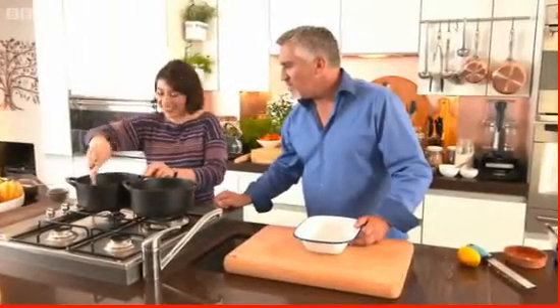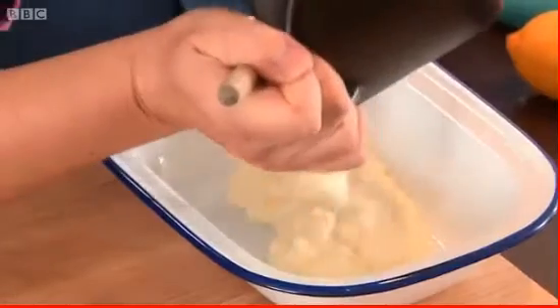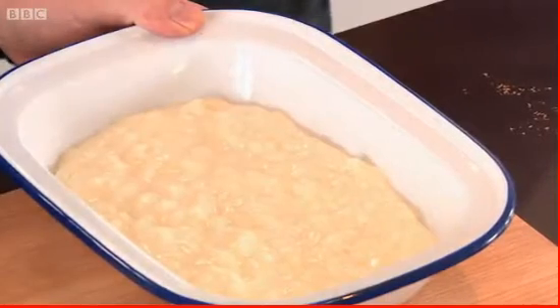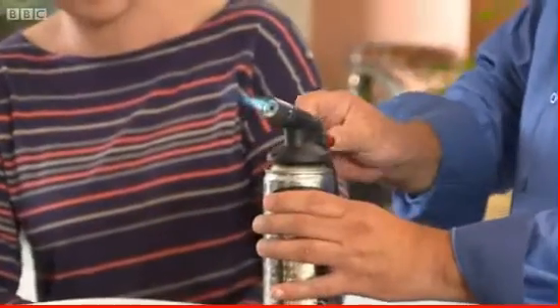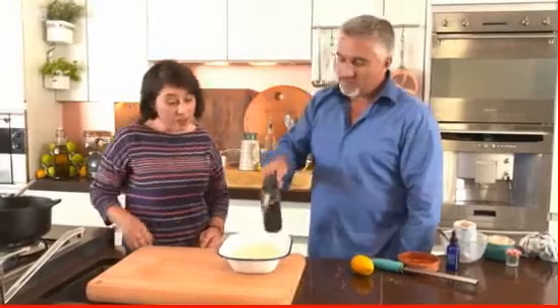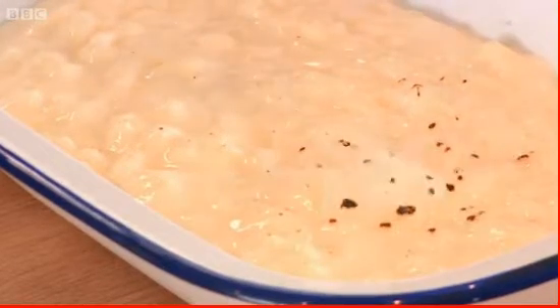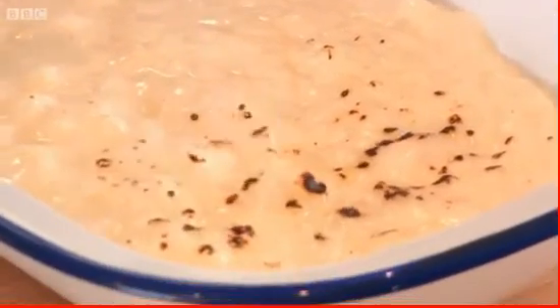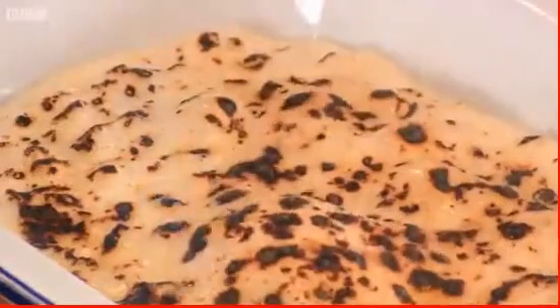The two puddings look very different - it's amazing what you can do with rice. For the Turkish version, some people prefer a burnt top, achieved by grilling or using a blowtorch for an even color. The blowtorch creates big caramelized bubbles on the surface.